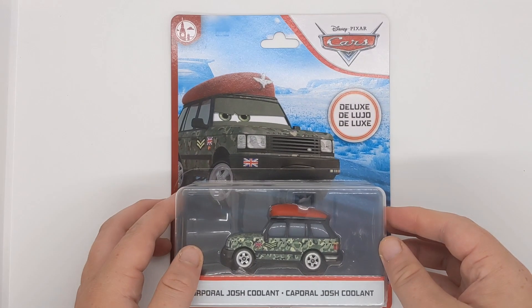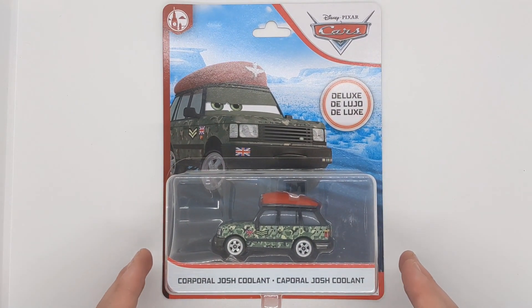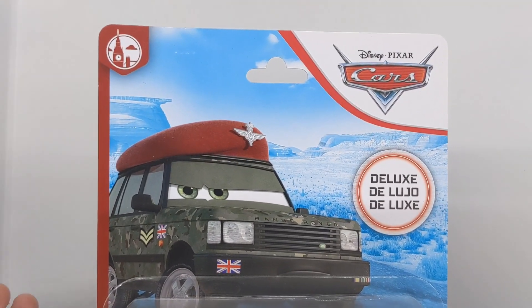Hello everybody and welcome back to another video on the channel. Today we'll be taking a closer look at Josh Coolant from the 2020 London Chase series. So here he is — without further ado, let's get on with this video.